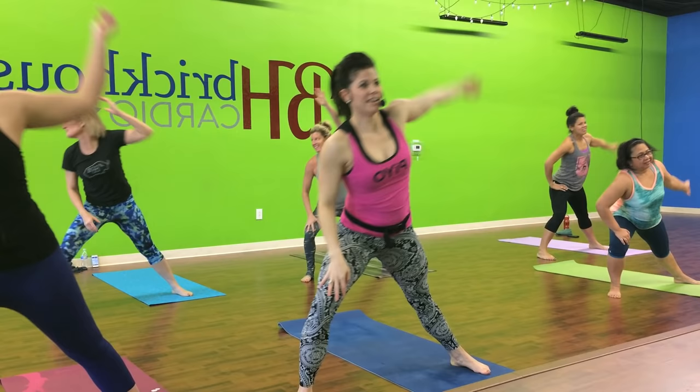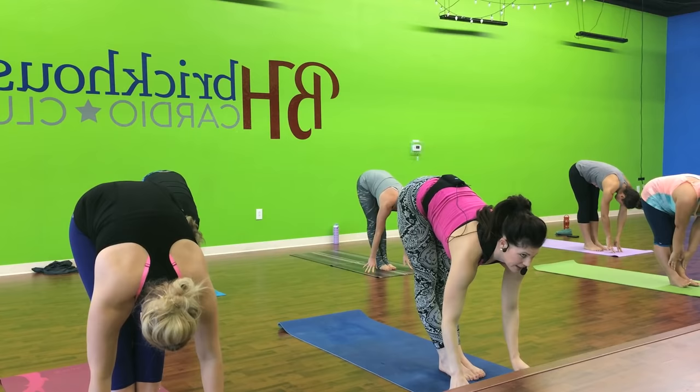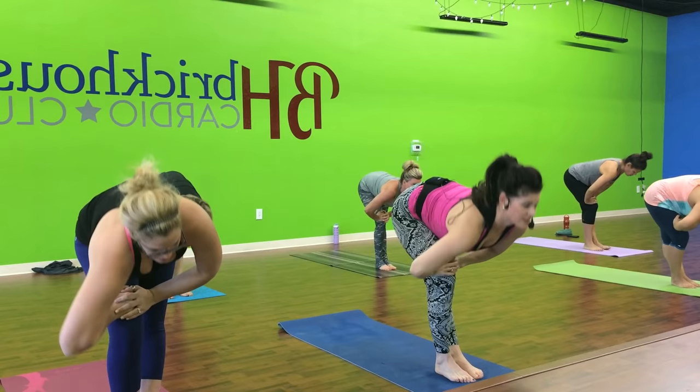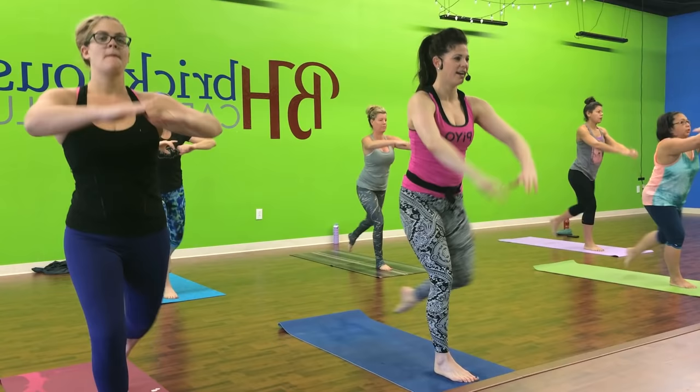Inhale up. Fold. Bend right and left. Do it again. Inhale. Fold. Bend right and left. Right leg goes back. Hold and breathe. That's the knee here. Again. We're getting warmed up a little bit faster today. To the left, to the left.